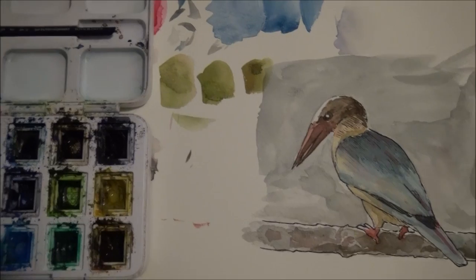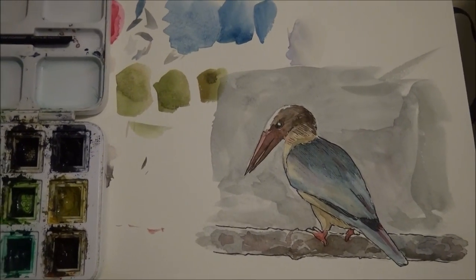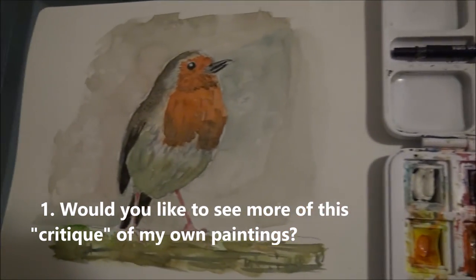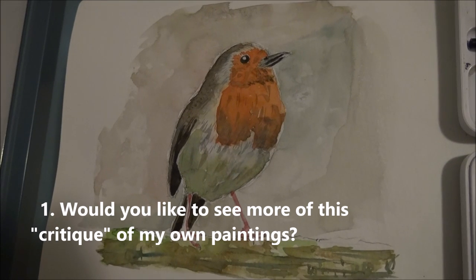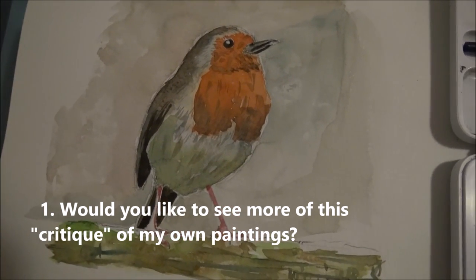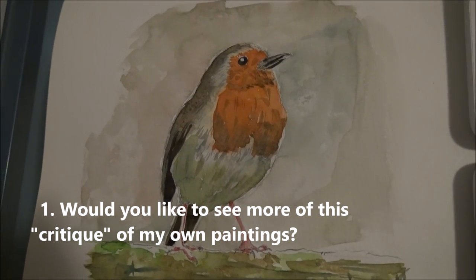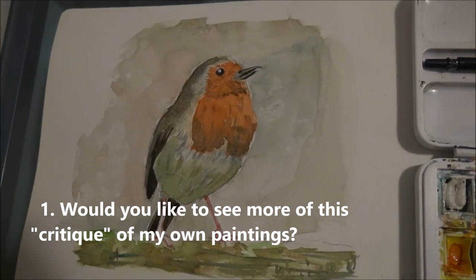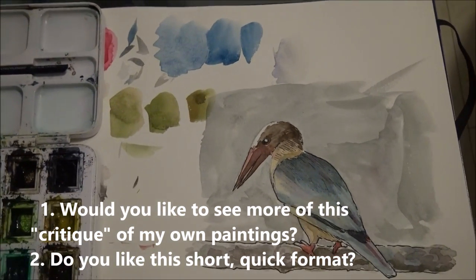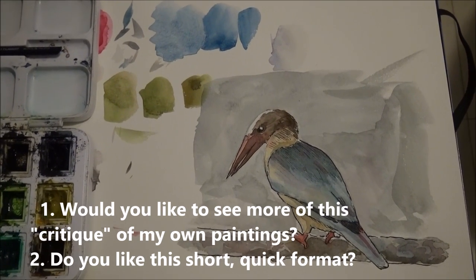This is the second video I've recorded like this — really fast, just showing a review or critique of quick paintings. I want to know two things: one, do you find it interesting that I critique or review my own paintings and talk about what I could do better and what I did well? And two, do you like this format where it's really quick — just a few minutes and done?